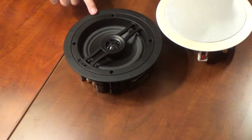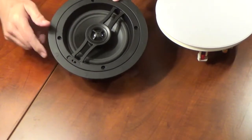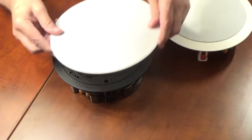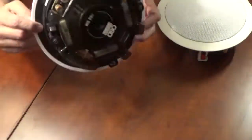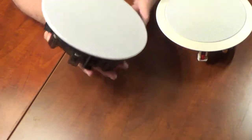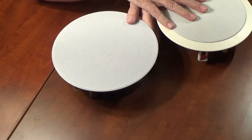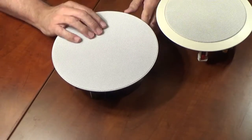The magnets are very strong, so when you place the grill you can hear it snap into place. It's really good about holding in place. This is pretty much replacing the standard frame — most everyone's going this way.